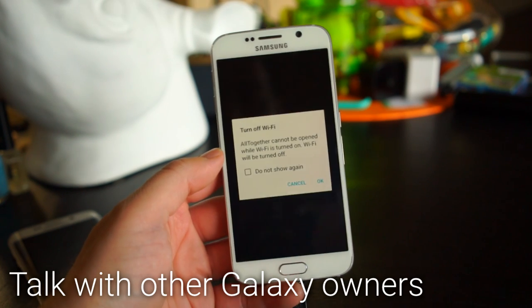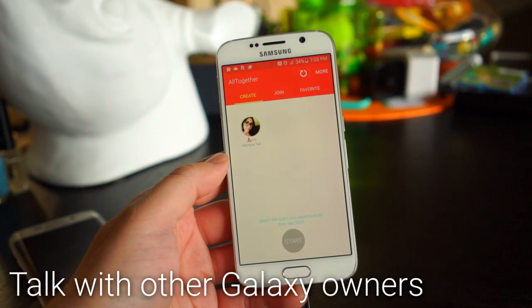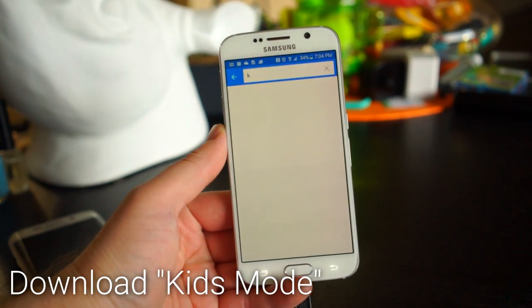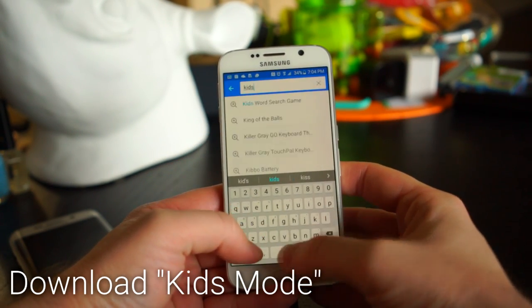To communicate with other Galaxy owners, use the Alltogether app. This lets you chat, send photos, and share files with anyone who has a Samsung Galaxy on the same Wi-Fi network as you.